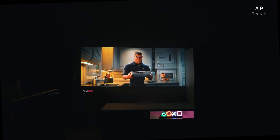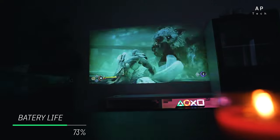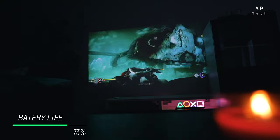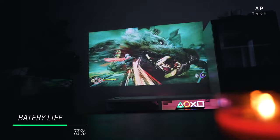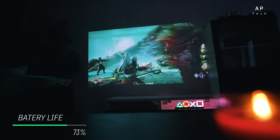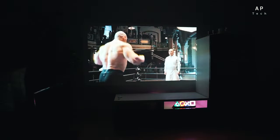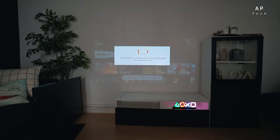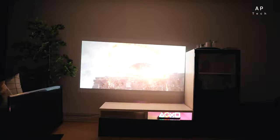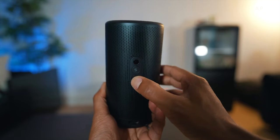Battery life is always a concern with portable projectors, but fear not — the Capsule 3 comes equipped with a powerful battery that provides up to 2.5 hours of non-stop video playback. That's more than enough time to watch a full-length movie. However, if you want to watch something longer like Bollywood epics or Titanic, you will need a powerbank or cable nearby. You can binge-watch Netflix series up to three episodes without charging.